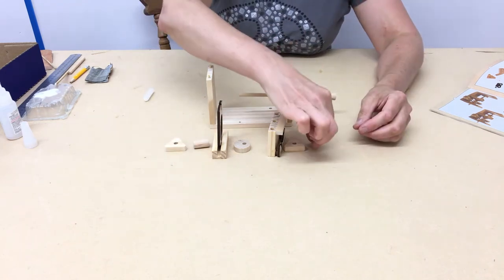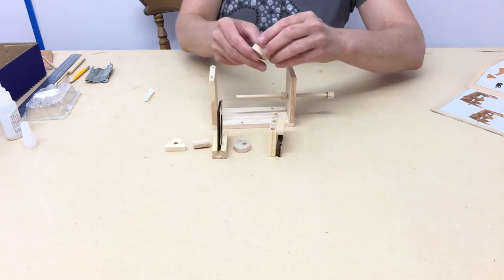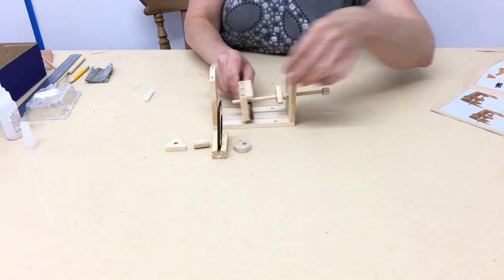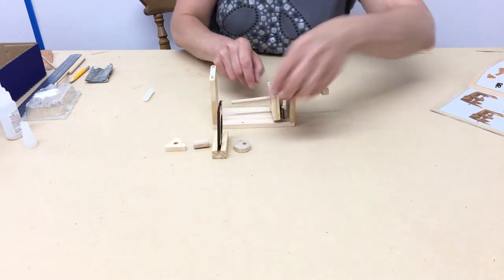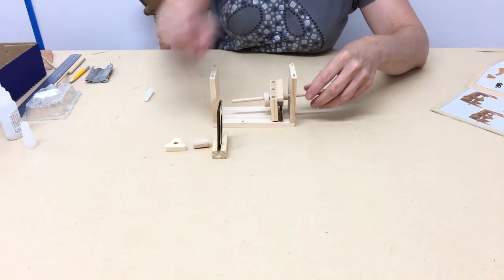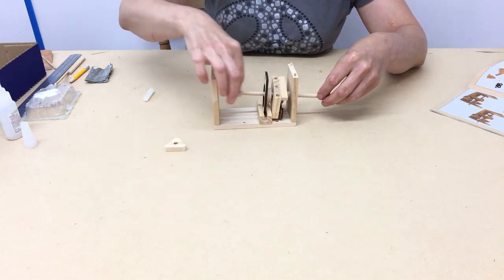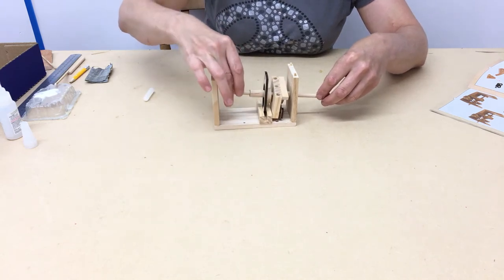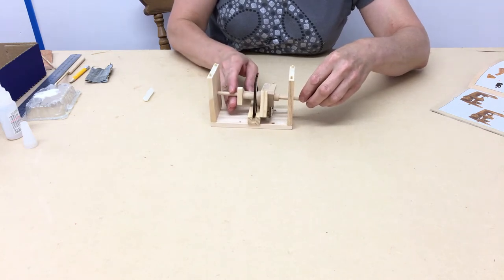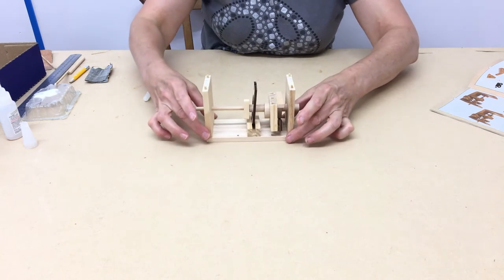Now it's a simple matter of following the instructions with the parts you need to thread on, one at a time, without glue, along the main shaft, and then push out the other side.